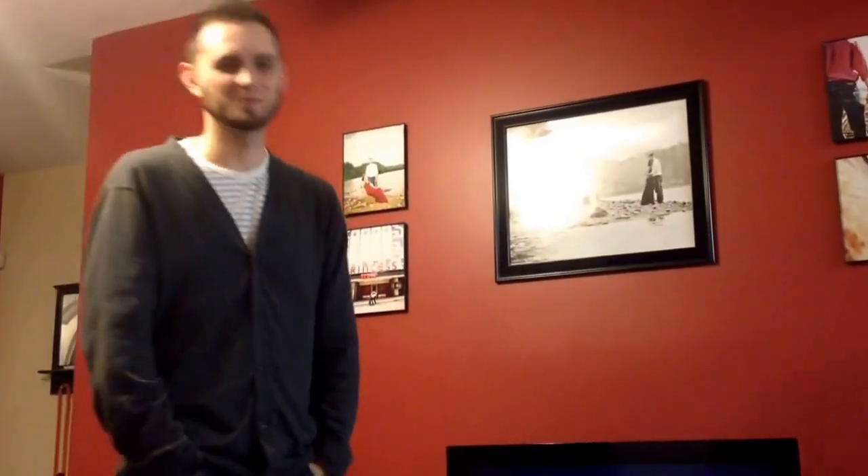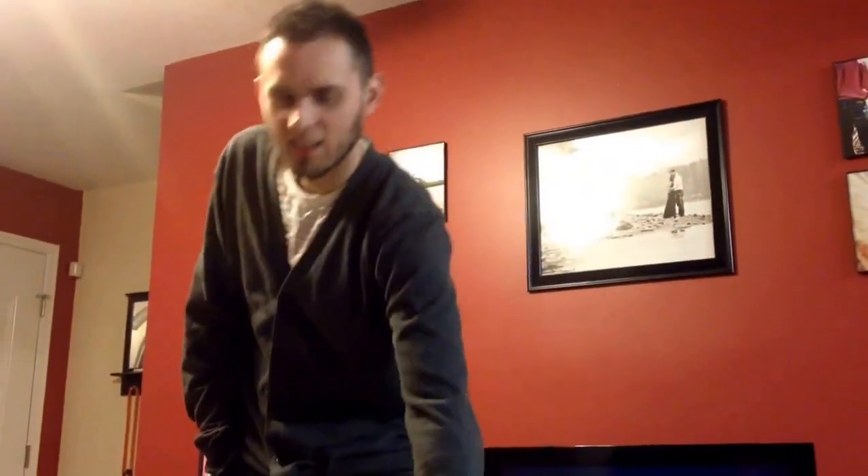StagAR556 says: 'Nice stuff, bro.' Thanks, Stag. Altinda Fabrizio says: 'Good setup, bro. Glad to have news from you.' Hey, thanks, man. Thanks, Altinda — I really appreciate you watching and commenting, and I really enjoy your videos as well.